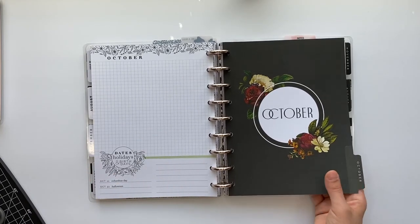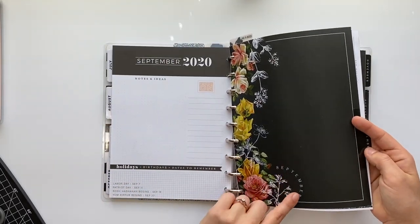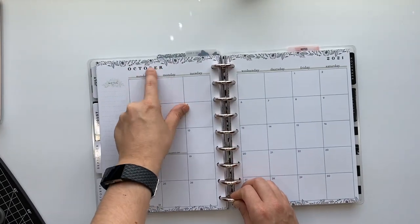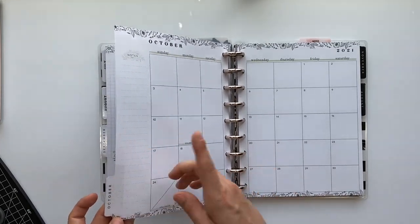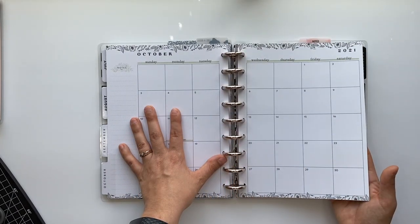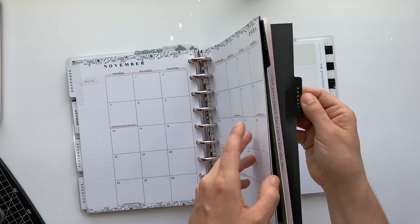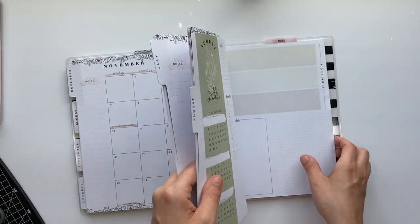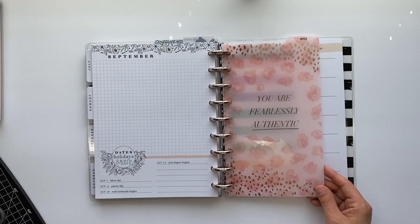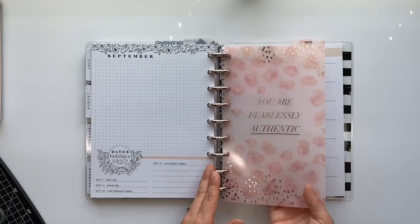Moving on to October — the tricky thing about these monthlies is they say the month on there, so this says September and this says October. I won't be redating the dividers, but I will redate the tabs. October will be May, November will be June once redated, and July is when the actual planner starts so I don't have to redate that. Then we go to the notes section where I keep inserts, with a divider that says you are fearlessly authentic.